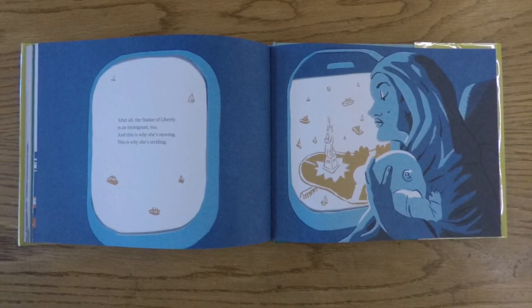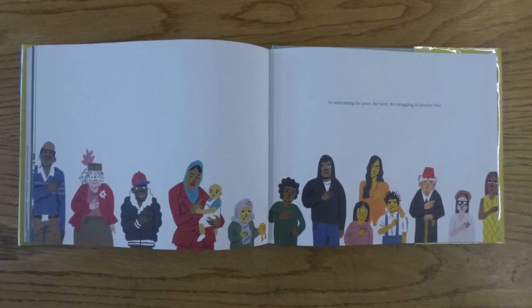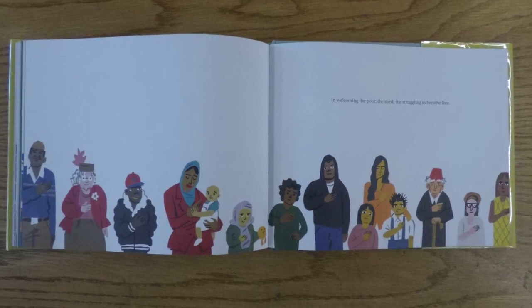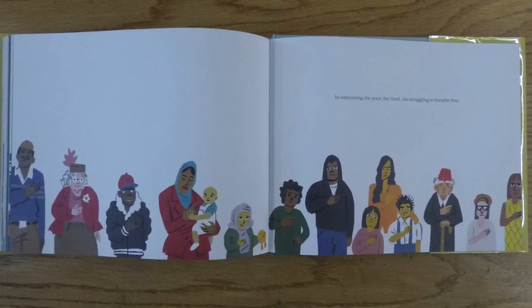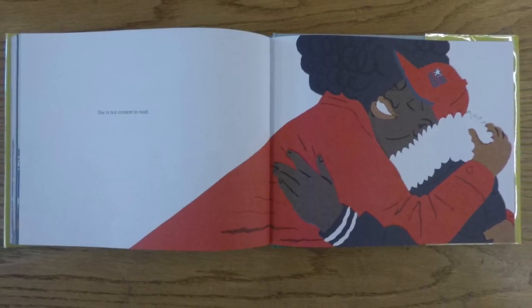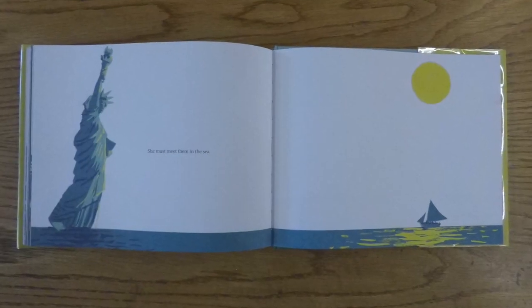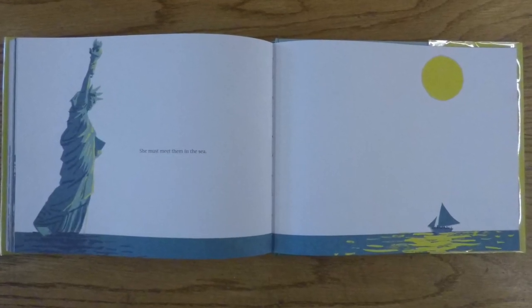In welcoming the poor, the tired, the struggling to breathe free, she is not content to wait. She must meet them in the sea.